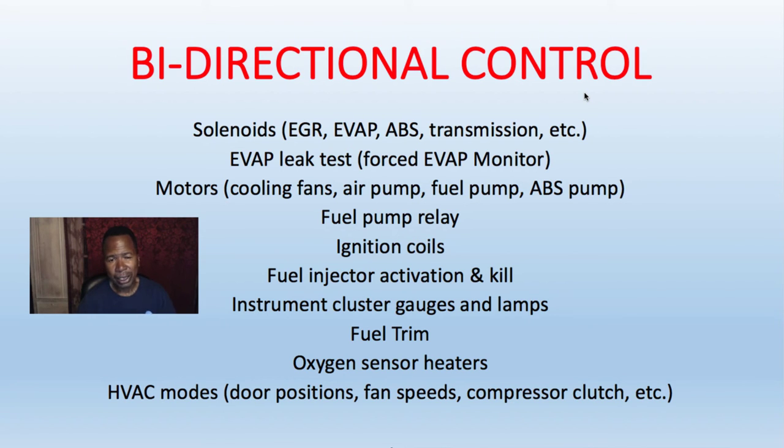A good scan tool should be able to do all that. That scan tool mode is called Mode 8 — bi-directional control — to control your actuators.